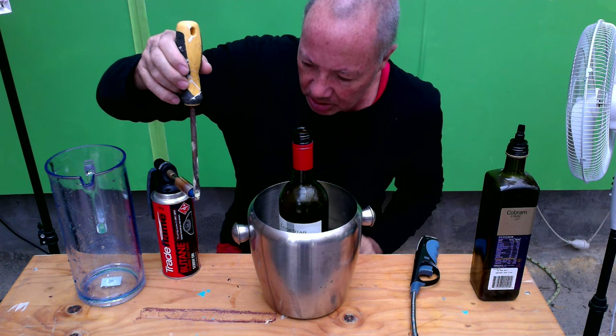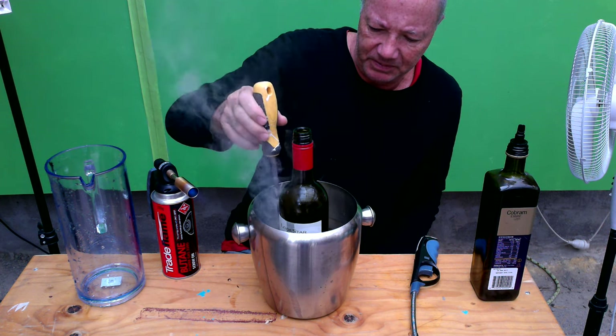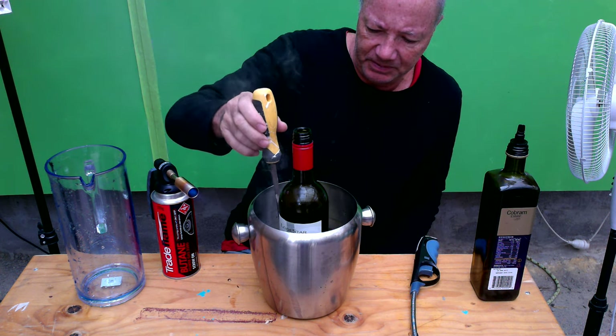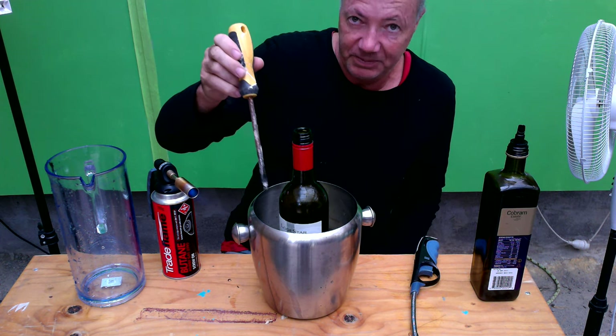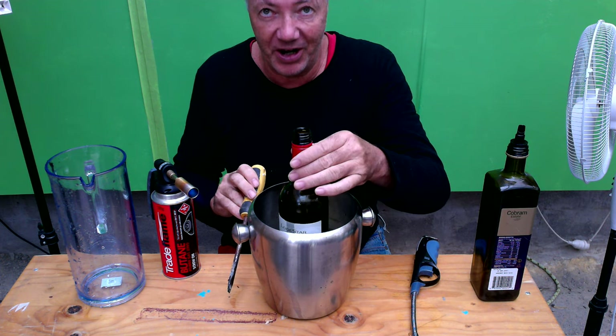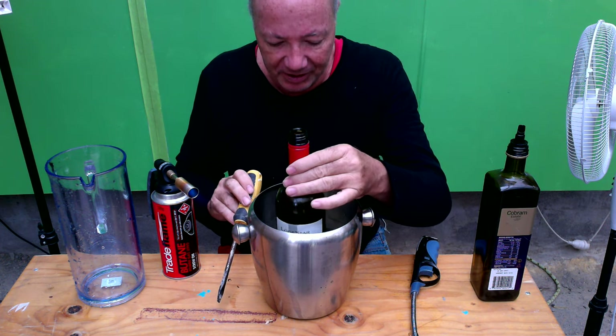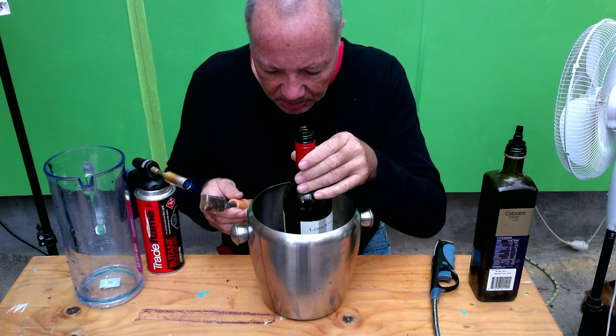Two, one. Nothing has happened. I repeat, nothing has happened. The bottle is still intact. We're now going to try a chisel.